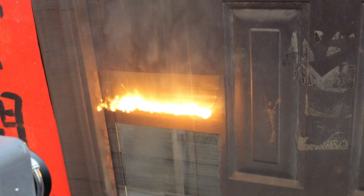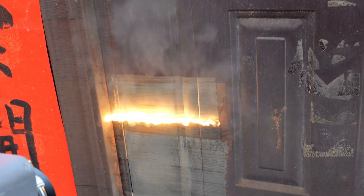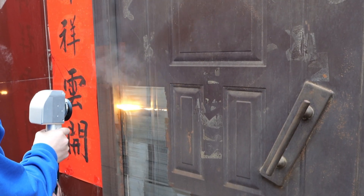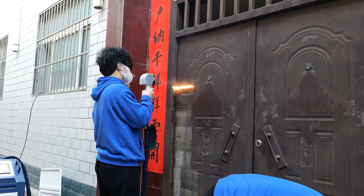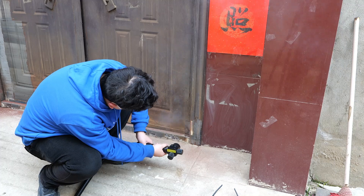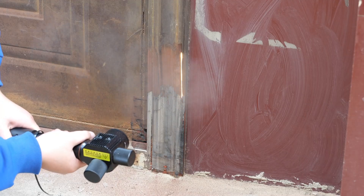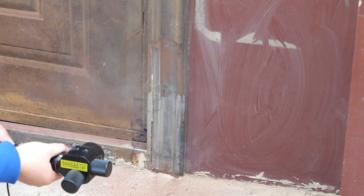When using the laser for cleaning, it is important to maintain the set focal distance so that the laser can operate at maximum power safely. To speed up our progress, we arranged for the 200 watt laser to clean some of the hard-to-reach corners and edges, while the 750 watt machine handled the smoother areas.